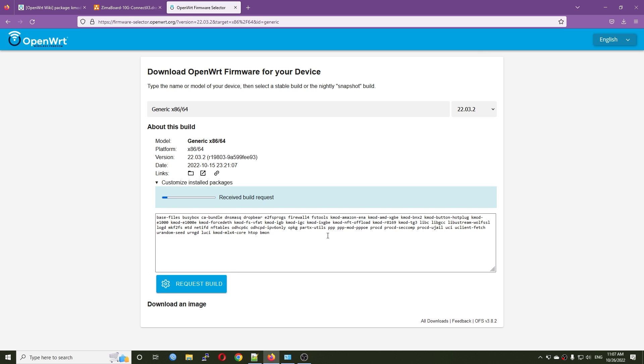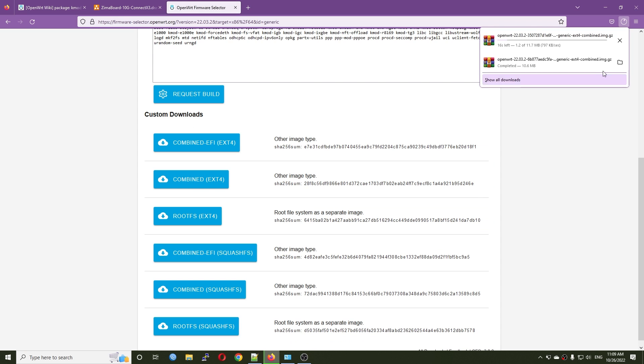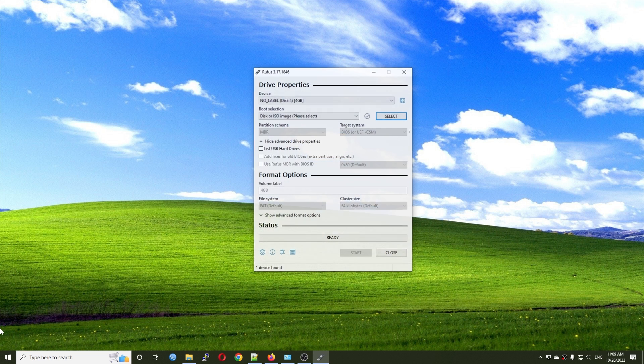Request build and wait for it. The firmware is ready, let's download it. Now I'm going to use the Rufus application, select the firmware, hit open, then write it to the USB — make sure you select the correct device. Refreshing partition layout may take a while. The firmware is written and now we can remove the USB.